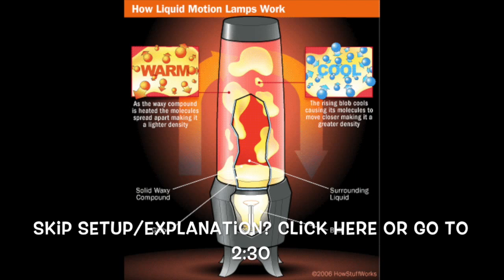In electric lava lamps, the light bulb heats up the waxy solid until it expands as a liquid, which is less dense than the water, so it rises. As it rises, it cools down and becomes more dense again and falls back down to be reheated, and the cycle repeats.